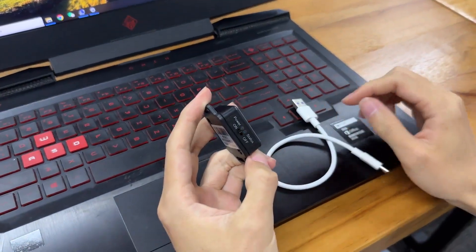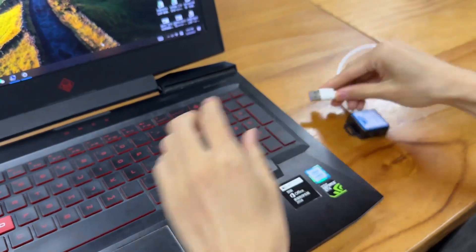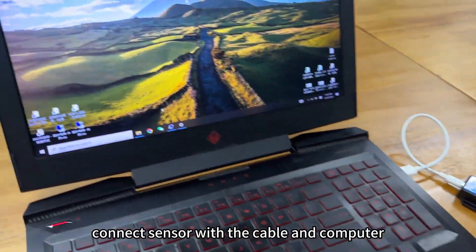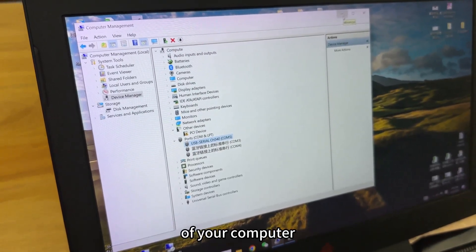Let's try the serial connection first. After you turn on, you will see the blue light flashing. Connect the sensor with the cable and computer. Once you install the CH341 driver, you will see the correct COM port in the device manager of your computer.